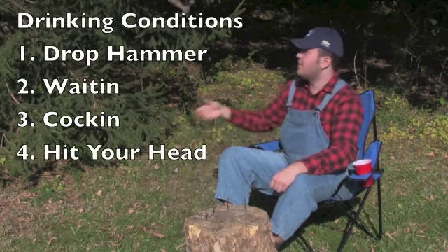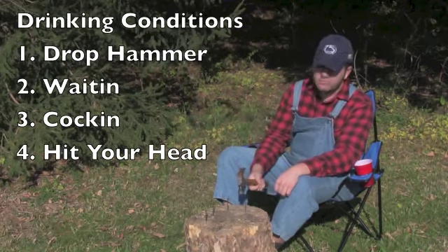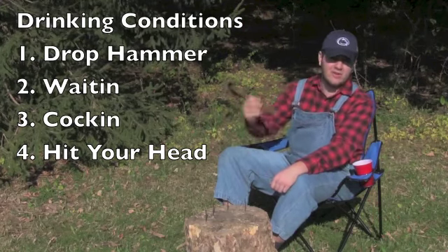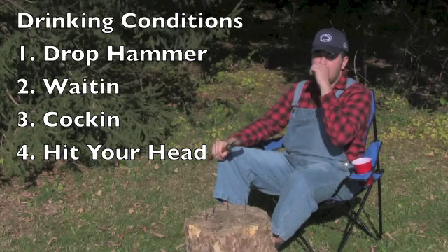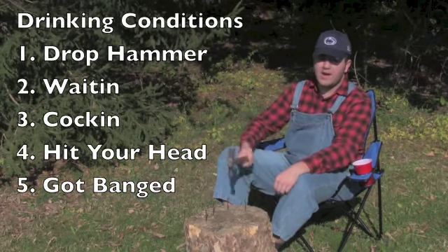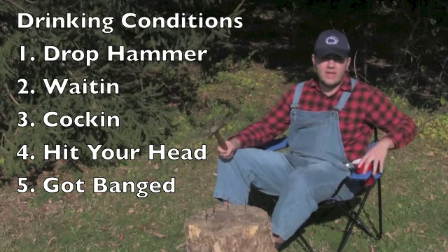Number four: say you flipped the hammer, done good, but hit your own nail — you're out of luck. Take a drink and pass it on to the next person. Number five: if your nail gets hit by another opponent, then you take a drink.